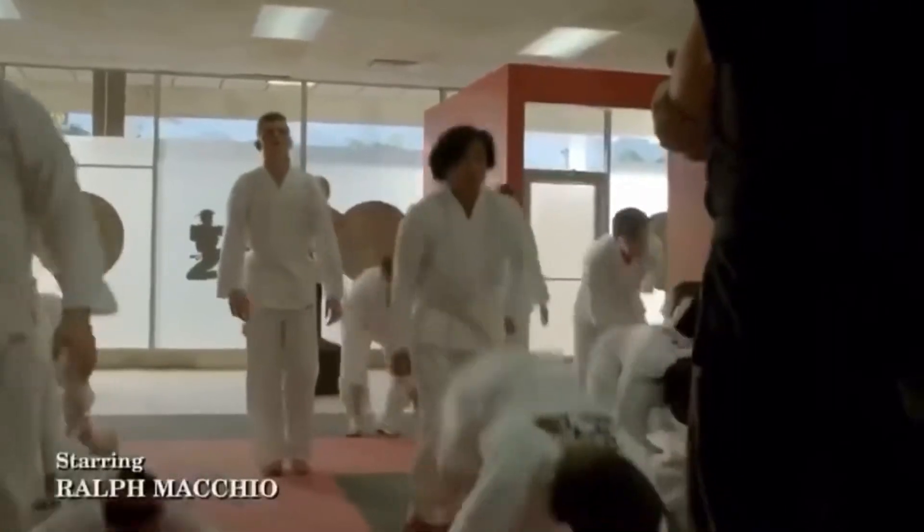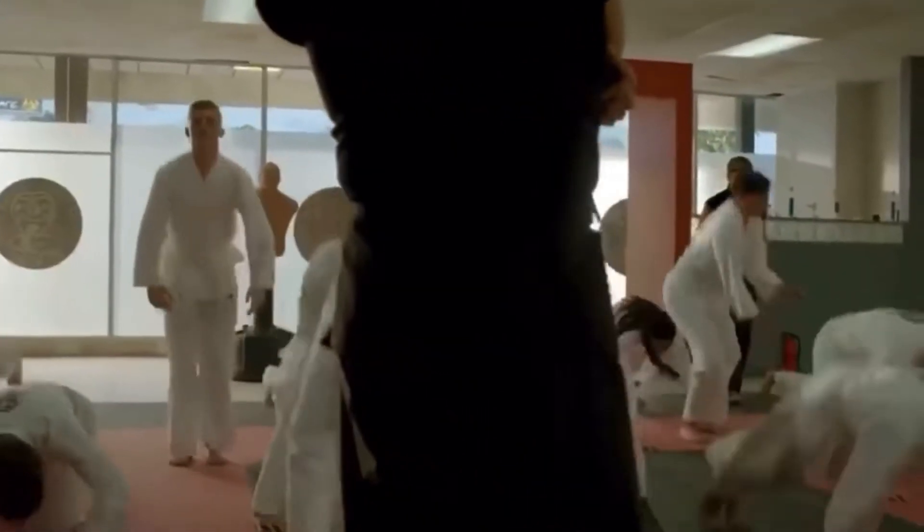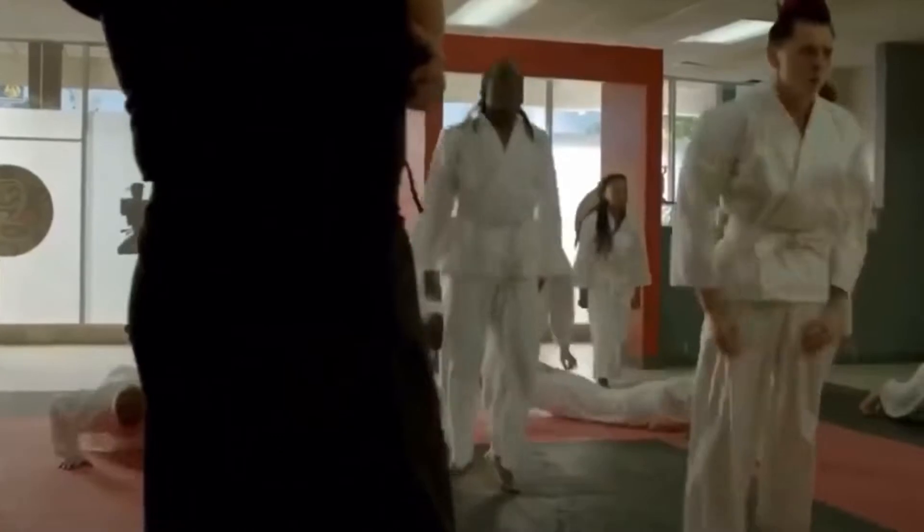The next exercise was circuit training, just like in season two when Johnny punished all of the Cobra Kai students to try and find out who trashed the Miyagi dojo.